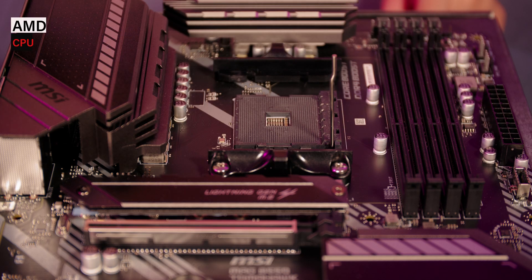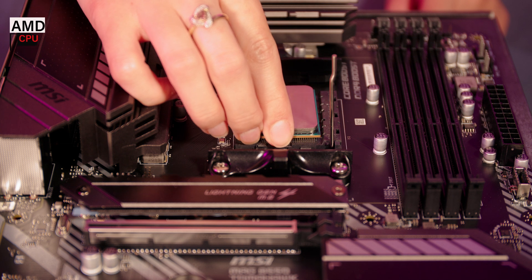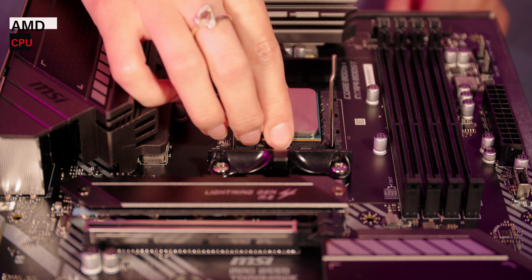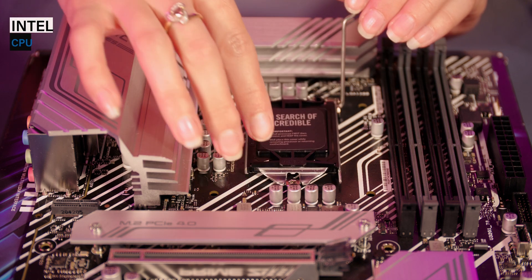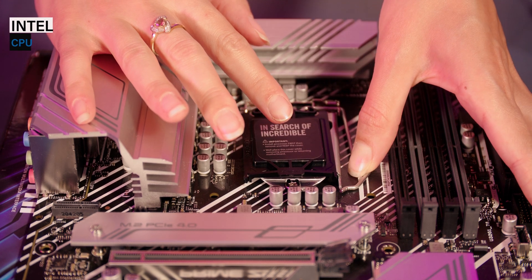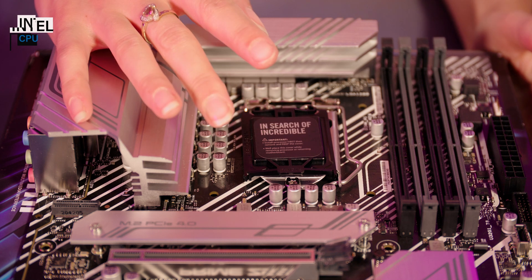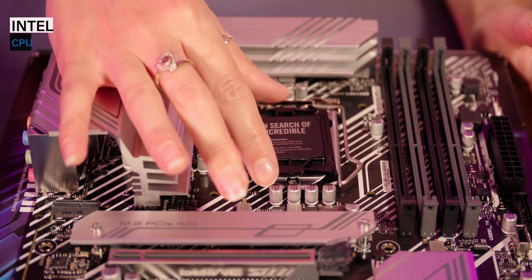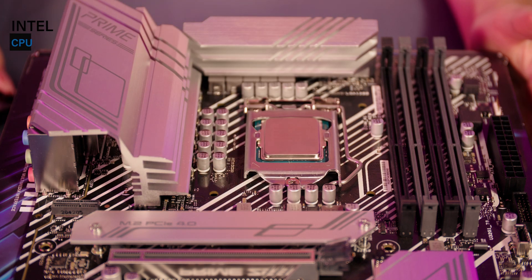Now you can seat the CPU safely in its socket. Place it gently until it drops neatly into place. An AMD processor could be slightly more difficult to locate because of the pins, so just take your time and be gentle. Finally, close the retention arm. On an Intel CPU you will need to lower the bracket first. If it feels like you're really forcing it, double check the processor is correctly seated — you don't want to risk bending any pins. Once the CPU is held in place, the little cover will pop off and that's it, you've done it.